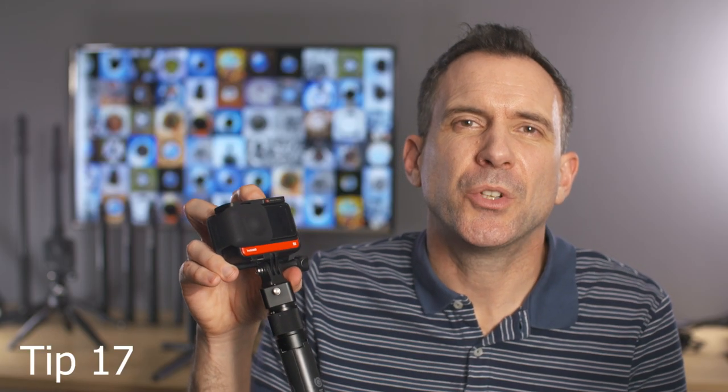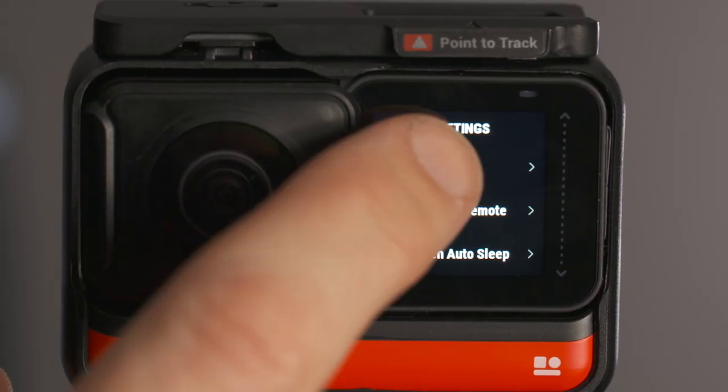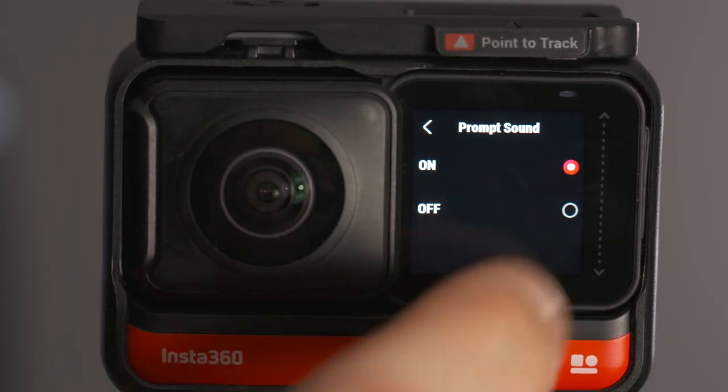The prompt sound that they use on the One R is hideous. Why, Insta360? Awful. But you can turn that off in the settings menu on the camera. So go and do that straight away before it drives you absolutely crazy.